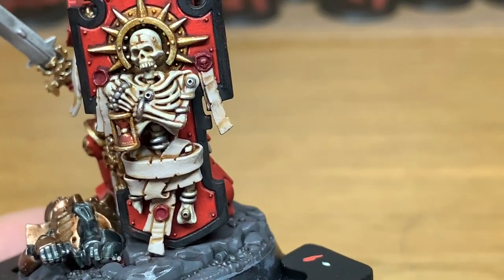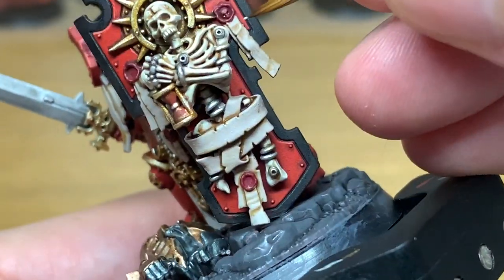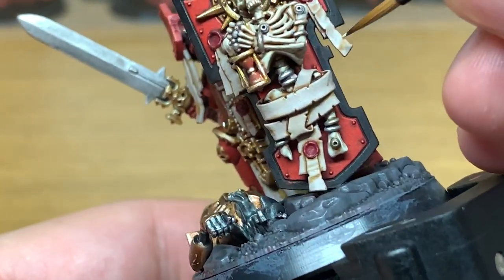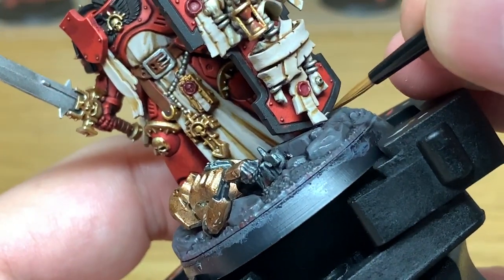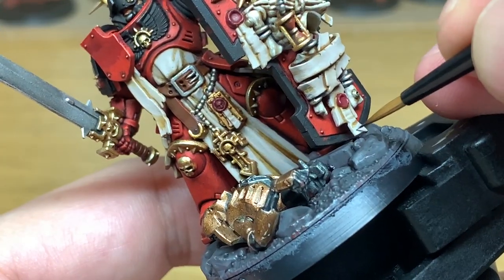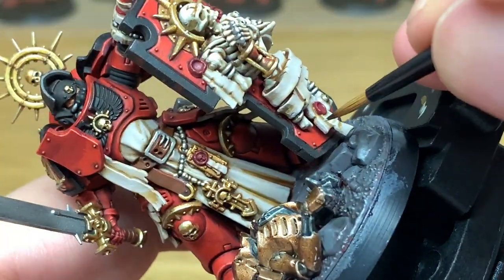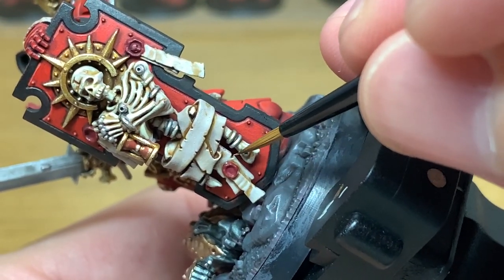I'm going to start with Citadel Deepkin Flesh mixed with Citadel Rakarth Flesh. I'm going to use this to do the scrolls and the parchments on the purity seals. There are quite a few of these on the model — he's got them coming out of his hips, a little one on the front, one wrapped around his wrist, and then loads on the shield too. Already you can see the difference in the colour compared to the bones — it has a slightly cooler look to it because there's a hint of blue in the Rakarth Flesh.